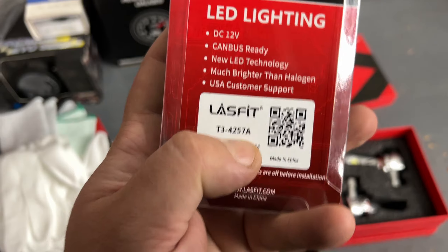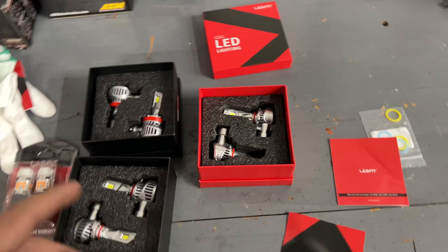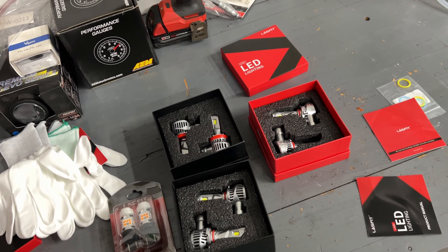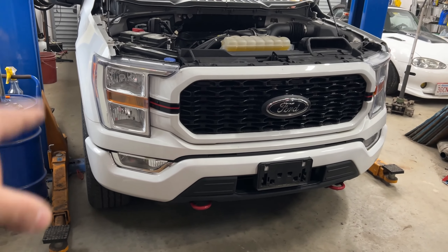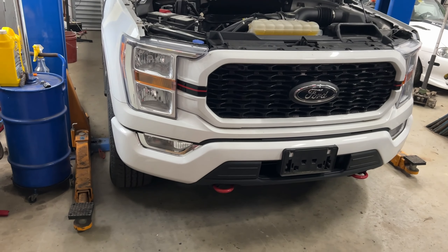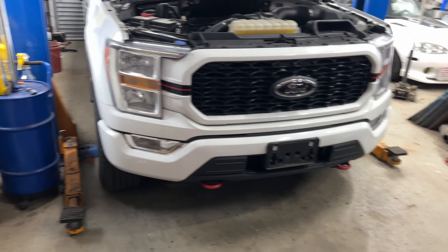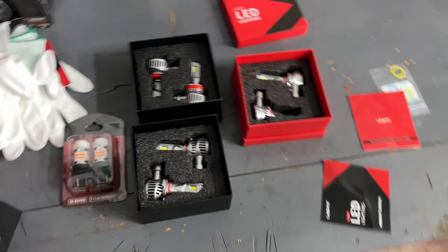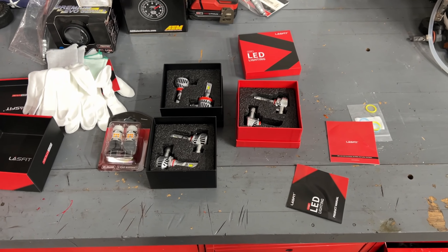I'll have links for all of these in the description in case you have the same truck — they should fit 2021 to 2024 F-150s and possibly older ones with the same body style. These are for trucks with the basic halogen headlights. If you already have the factory LED headlights you won't need these, but if you have the standard headlights these will give you a nice upgrade over the factory yellow bulbs.